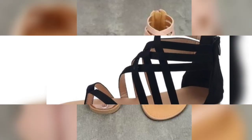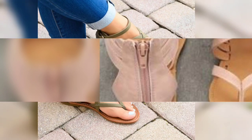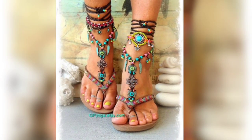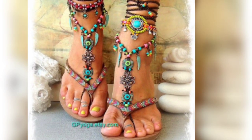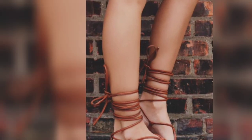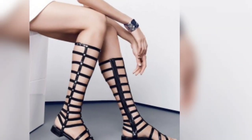They come in different styles and different designs, and in every style and design they are very beautiful and elegant. You can see it is a very beautiful design.